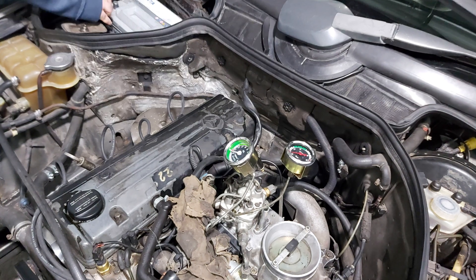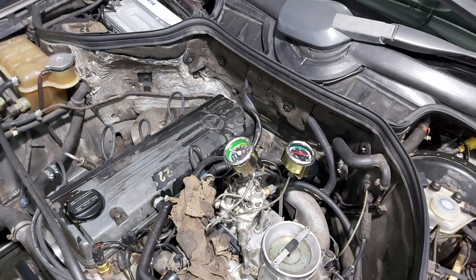We connect the battery ground, start the car, let the engine stabilize, and observe if there are any leaks — or what's more important, a drop in pressure. We read the control pressure that way and see the difference in pressures.